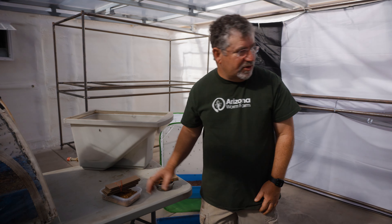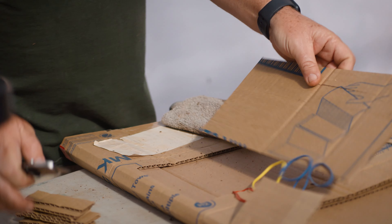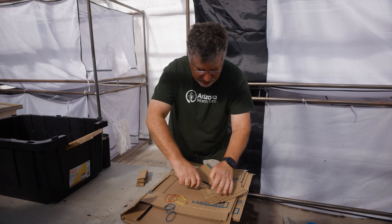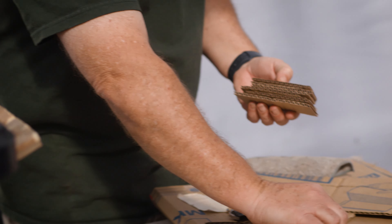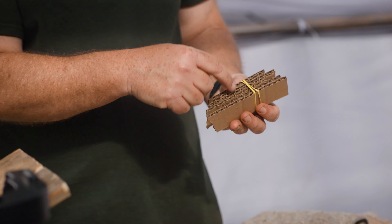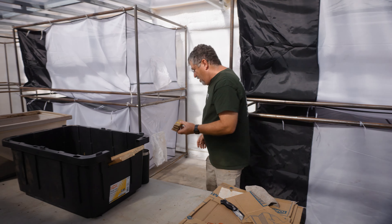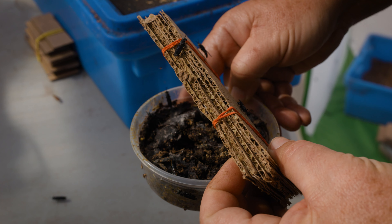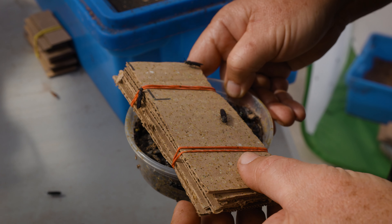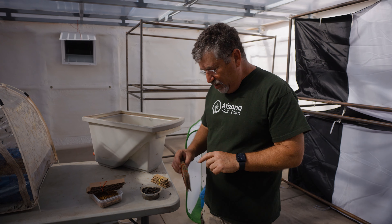Eggies are just cardboard — super simple to make. We take an old cardboard box, cut it into strips on the long side, cut those into lengths that will fit, and put a rubber band on them to hold them together. The flies lay in the blank areas on the cardboard, so remember to cut it the long way so that the fat corrugated part of the cardboard is showing through. This one has been in the habitat for about a week and you can see it's now completely full. In our commercial settings, we change these every single day. It's easy to see how this represents 30,000 to 40,000 larvae.